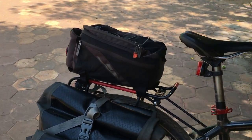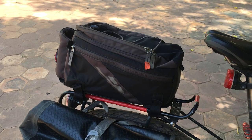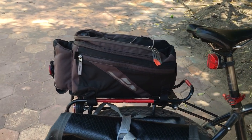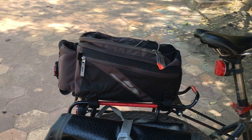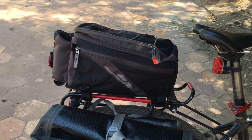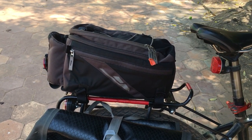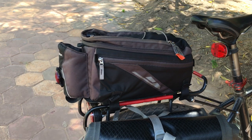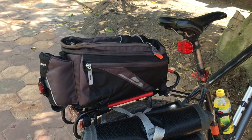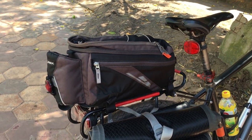From the same store I also bought a new rear trunk bag, which is the Vaude Silk Road Large — the newest model. I see online that it's a bit different in design from this one, but I wouldn't mind getting the same one again.